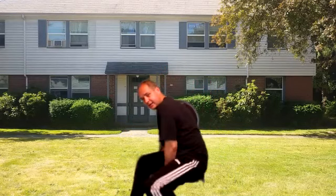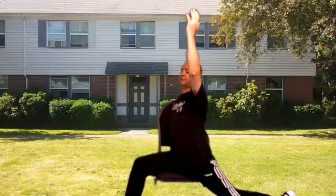Excellent. Let's go ahead and face this direction, put it right back as much as you can, and reaching up. And relax. Back to center.